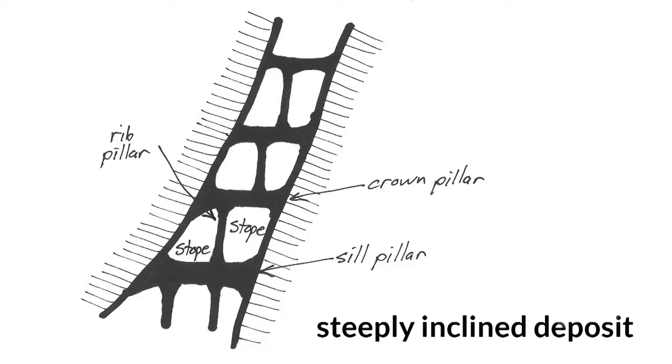In this way, the pillars may be either vertical, called rib pillars, which are between adjacent stopes, or horizontal, called sill or crown pillars, separating the stope from the ones above and below it. In steep deposits, the ore extends both above and below a given level, and so stopes can be developed either upward or downward.